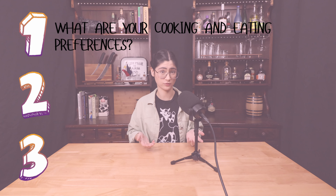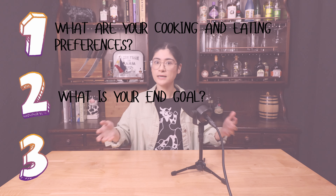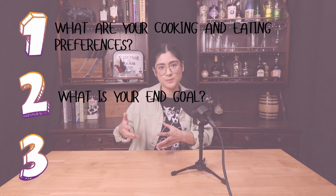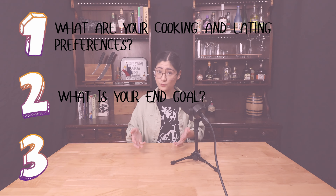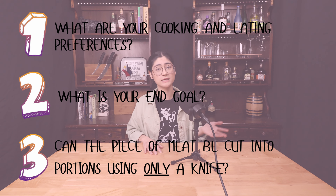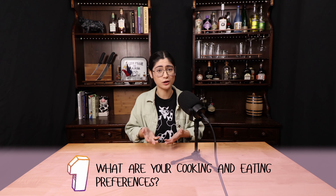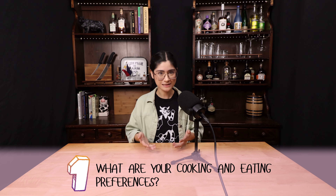There are three major things to consider when deciding which whole subprimal to buy. One, what are your personal eating and cooking preferences? Two, what is your end goal? Are you looking to have a variety of cuts to choose from, or do you have a recipe or cooking method in mind? And three, can that piece be cut into portions using only a knife? To go a little bit more in depth on each of these, number one is pretty self-explanatory. Just think about the types of meat that you like to eat and cook. It's easiest to start with something familiar. And keep in mind that subprimals can be quite large, so you will most likely be eating this piece of meat multiple times over.